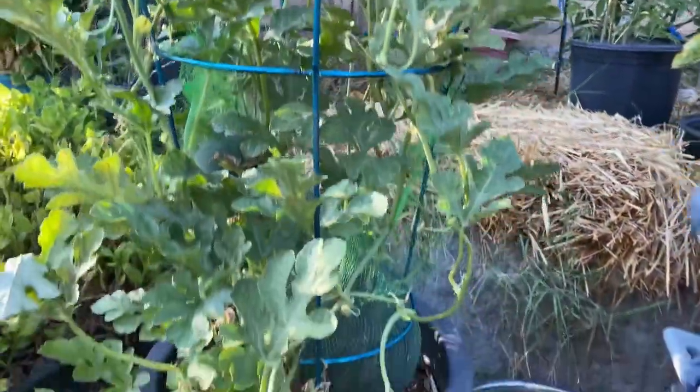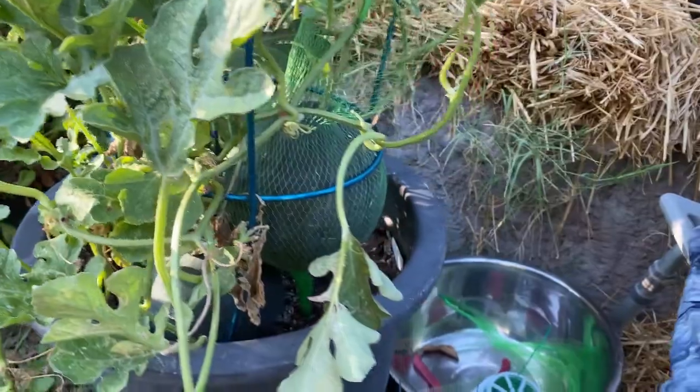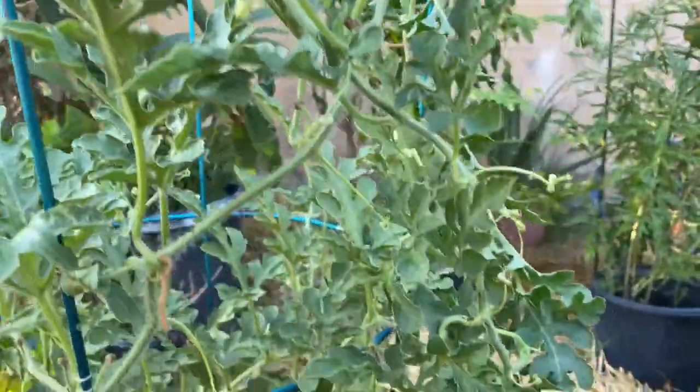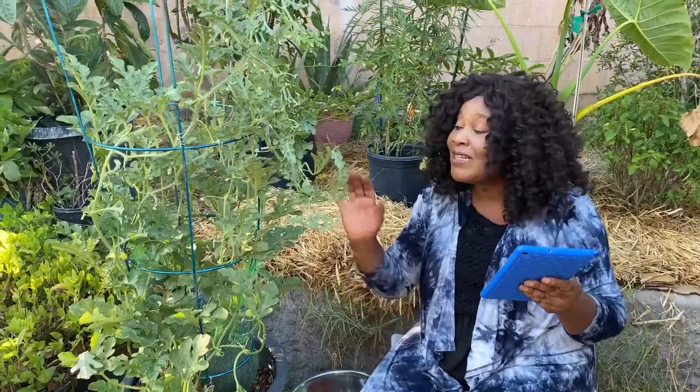Watermelon can boost digestion, prevent inflammation, and it's good for the liver. It's loaded with electrolytes to recharge your body after time in the sun. I've been in the sun today, so I would have liked a watermelon, but I'm not going to cut this one yet. It also helps you burn belly fat, and lycopene may help reduce the risk of heart attacks. Because it's 92 percent water, it also helps with bowel movement.